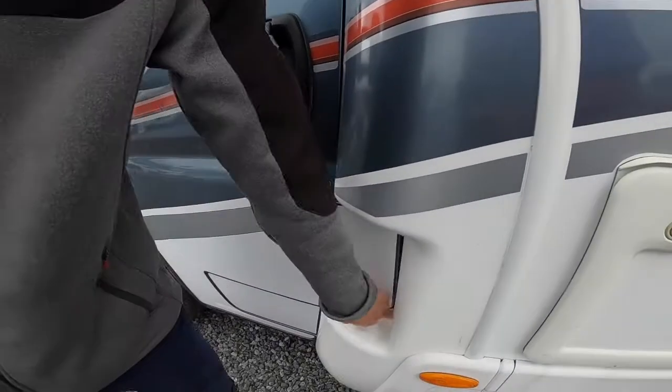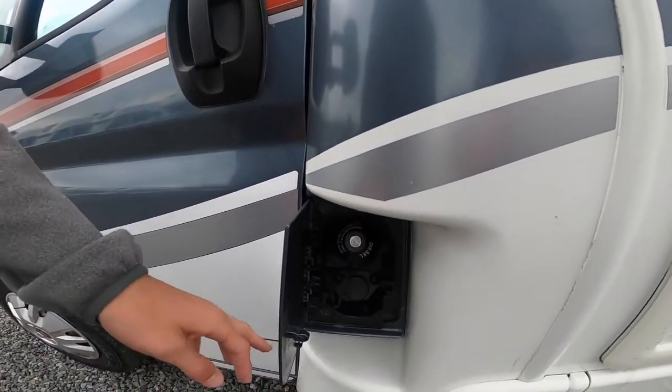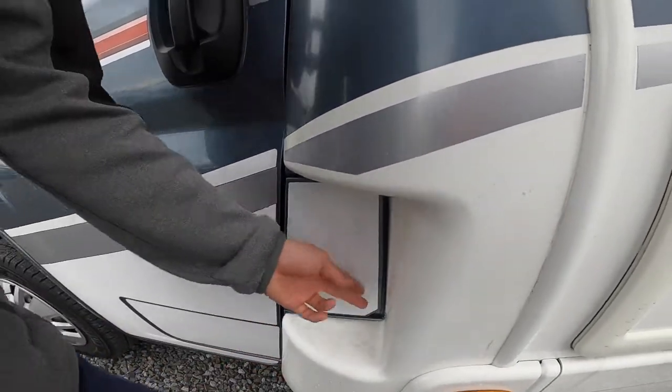At the passenger door you've got your diesel filler, which opens with the main ignition key to open the diesel.